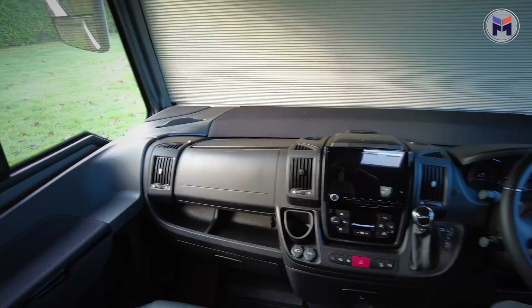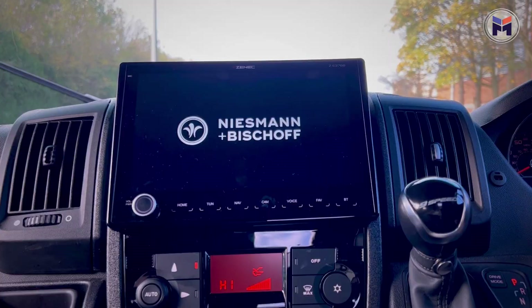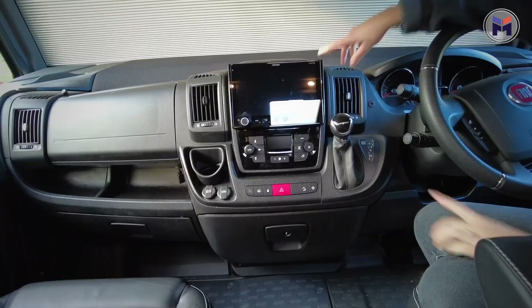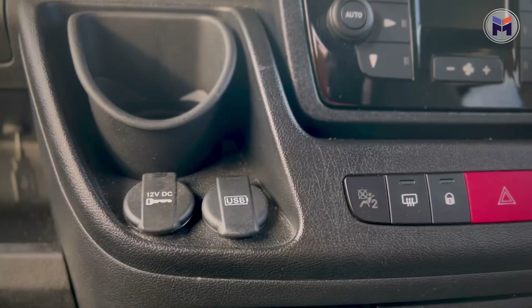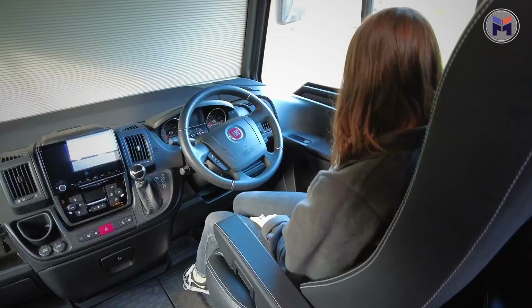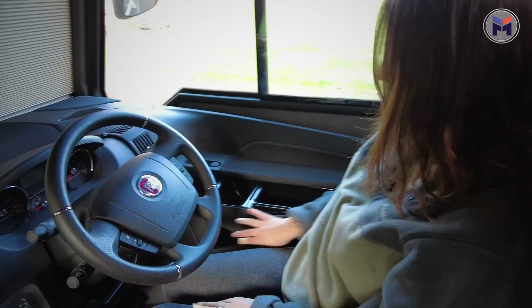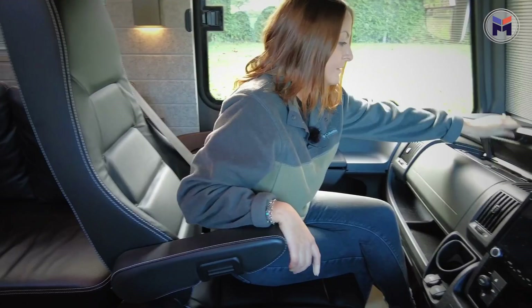We've also got the multimedia pack, so the screen here is upgraded from seven inches to nine inches — that's your camera, sat nav, radio, everything on here. The nine speed auto is great. The steering wheel is pretty standard, but a nice touch is the pullouts on both sides for storage — cups, notes, sweets, anything you want. The size of the cab is really good and so comfortable, with the leather running all the way through from the dining area. There's also loads of hidden storage with little nooks and crannies for all your different things.